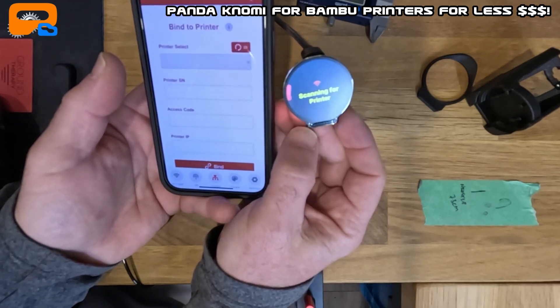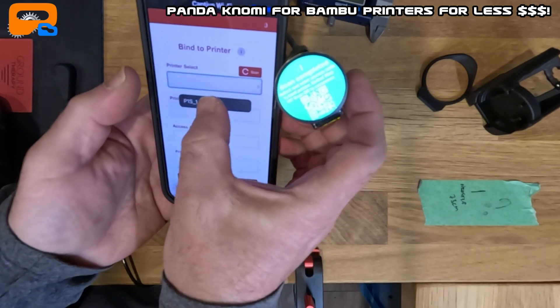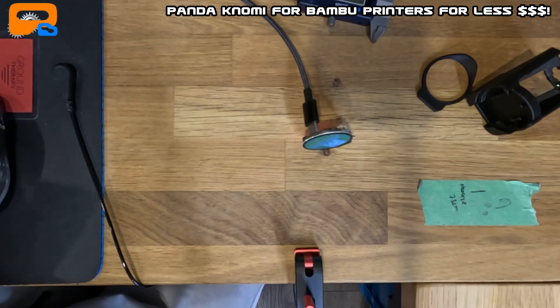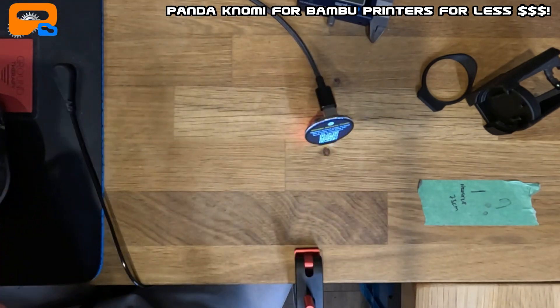Once it finds your printers it'll drop down a selection list. It says 'Scan Complete' — found my P1S with its serial number. Now enter your access code. You can get your access code from the printer itself in the WiFi settings — you can also do it manually or automatically using the app. It also detects your printer's IP automatically. Now I'll hit Bind — the first attempt didn't work because I got the access code wrong, so let's try again.